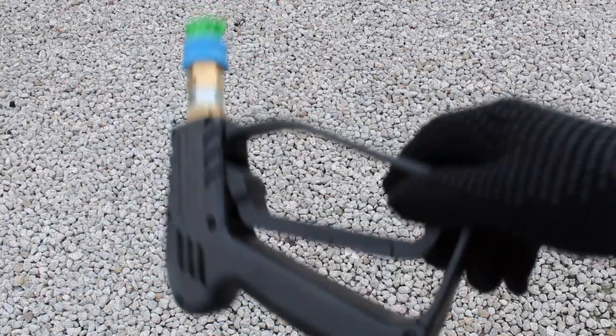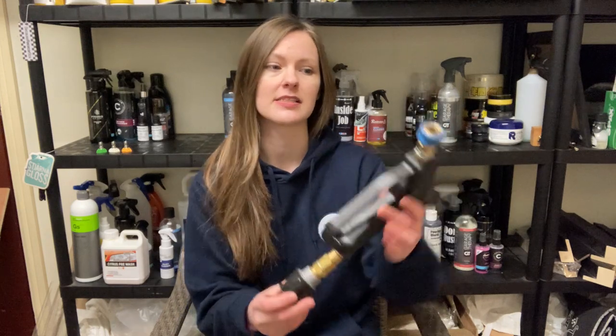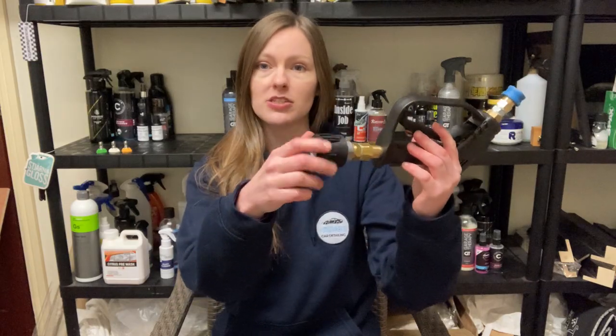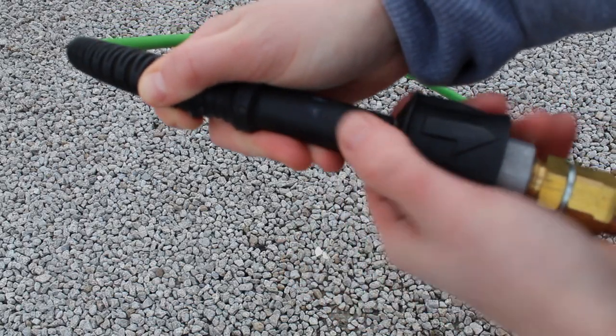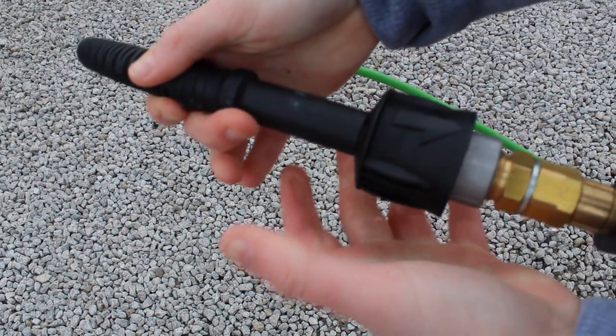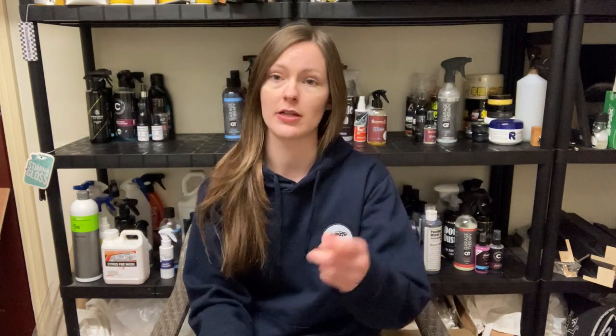I picked this up from Into Detailing for £35, which is pretty standard. It came with a collar for the quick release, and a connection where your pipe goes in from your Karcher — a quick release system where you pull back and slot the pipe in very quickly. It also came with three nozzles: the white one which is 40 degrees (the widest), the green one which is 25 degrees, and a yellow one which is 15 degrees.